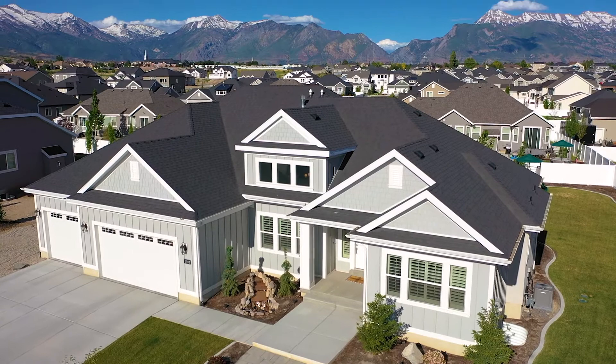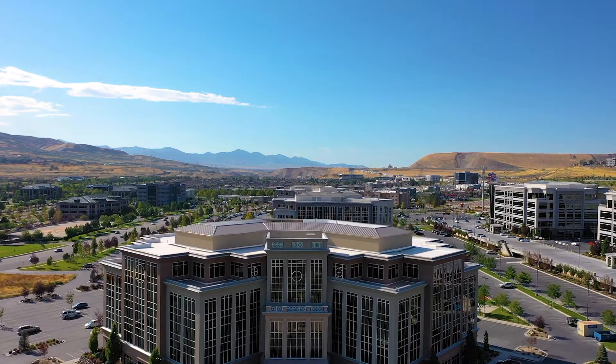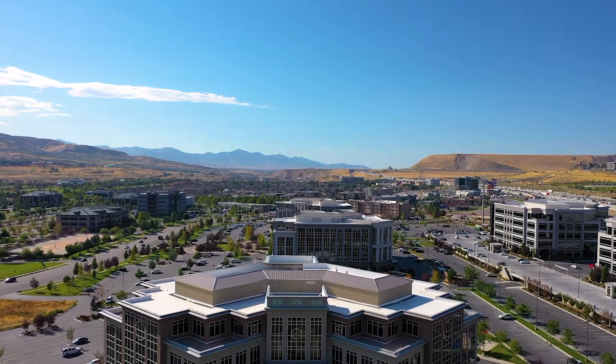The top down shot adds a more dramatic effect. Sometimes we use this to establish the house from the very beginning. The bottom up is more for the end of the video — we start level with the house and then elevate the shot to see the whole scene, and we're able to put the brand overlay on top of that, so it works as more of an ending shot.